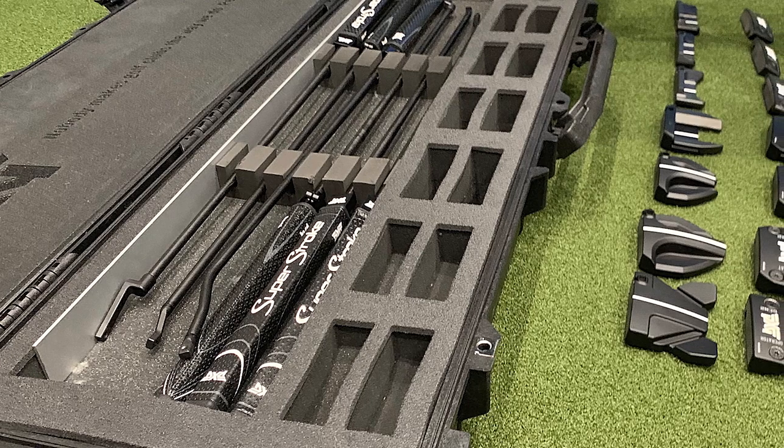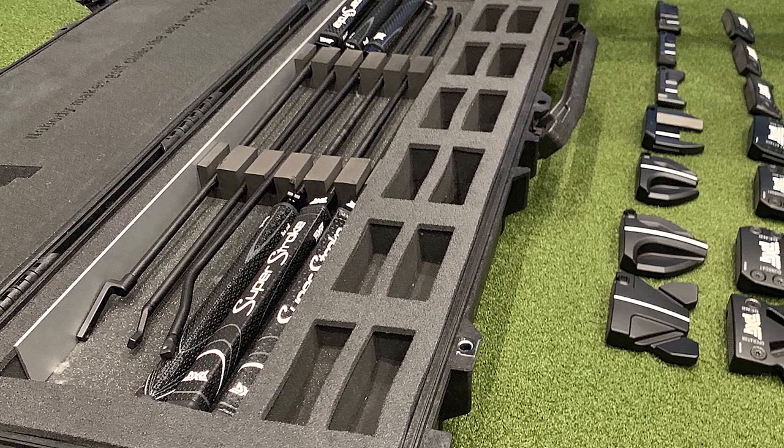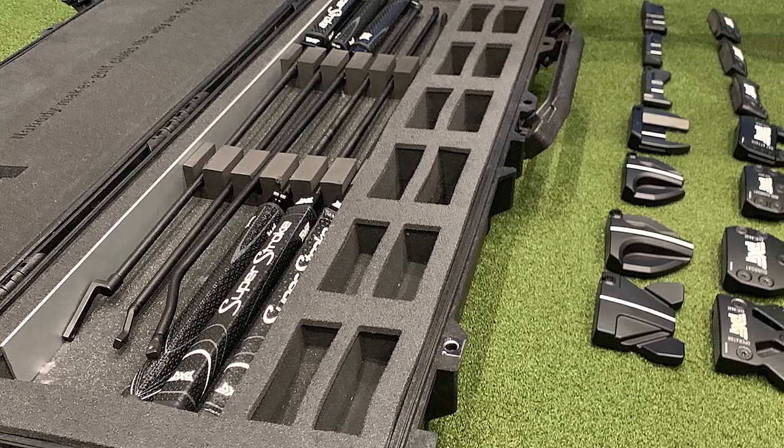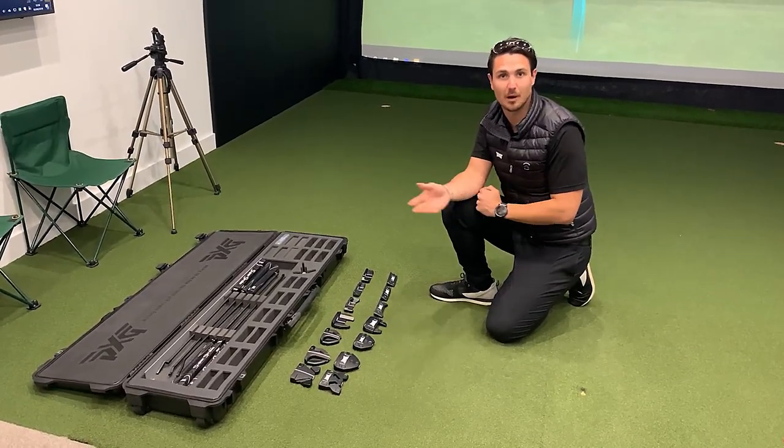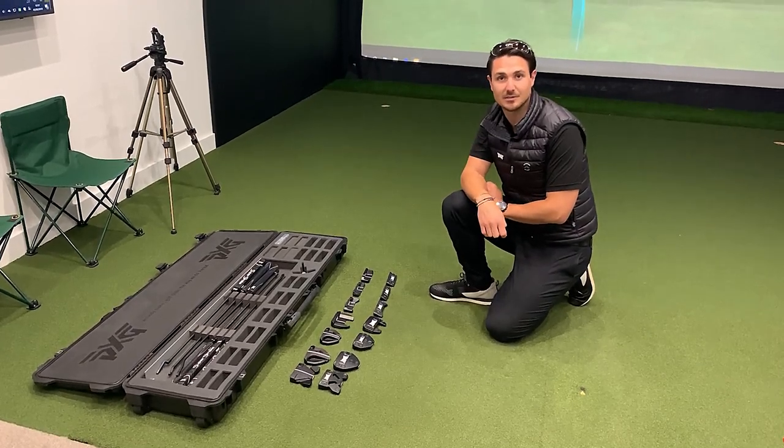You can then move into a plumber's neck that will give just slight toe hang depending on the actual putter style, and then into a heel-shafted putter for a more aggressive toe hang — more for the player that has a slightly faster face rotation.